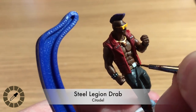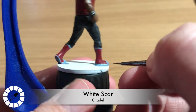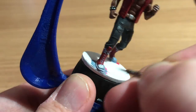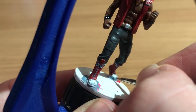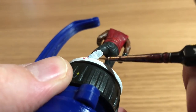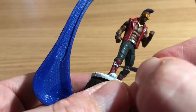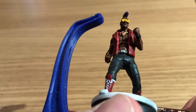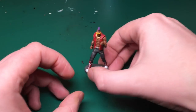Steel Legion Drab highlights where the Nuln Oil has settled on the belt — just the top and bottom edges. Then White Scar is used for the boots, with Fenrisian Gray acting as a shade in the recesses, and white painted on top carefully, since white is tricky to make look realistic. Benson switches to a much smaller brush for the shoelaces and the top rim of the boots.